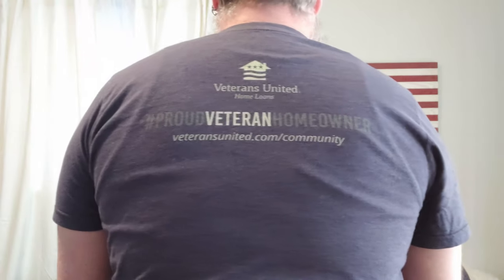So as you've probably noticed, I have my Proud Veteran Homeowner shirt. When we bought this home, we went through Veterans United to do our VA loan, and we reached back out to Veterans United to possibly do a second loan for land. It's actually a little different doing a VA loan for raw land — there are a lot of stipulations that go with a veteran loan. So as of right now, we are not going to be going that avenue, but we'll get more into that in the future.